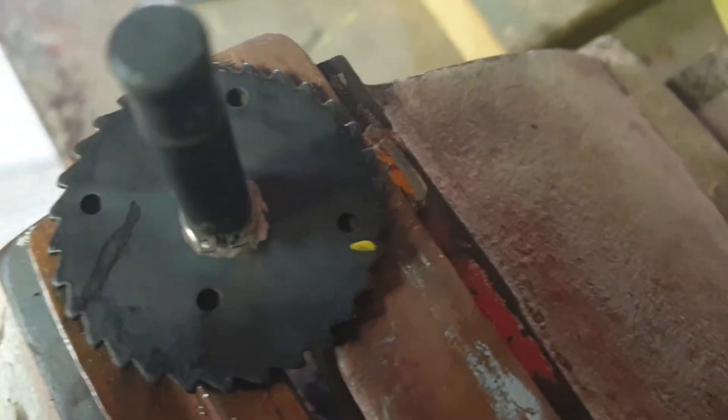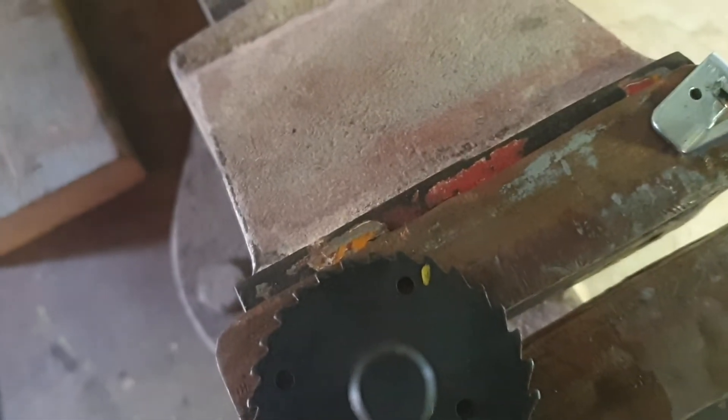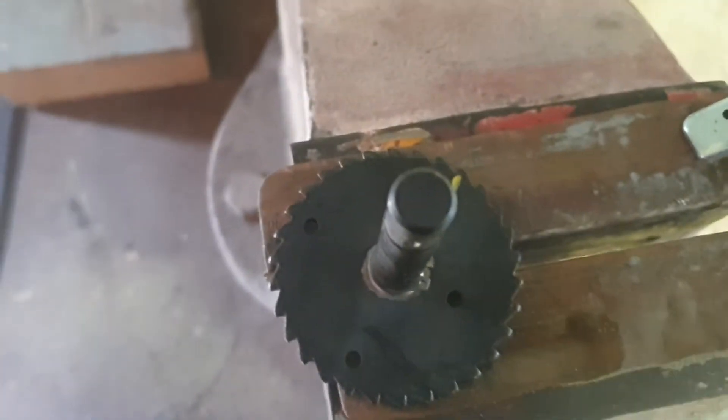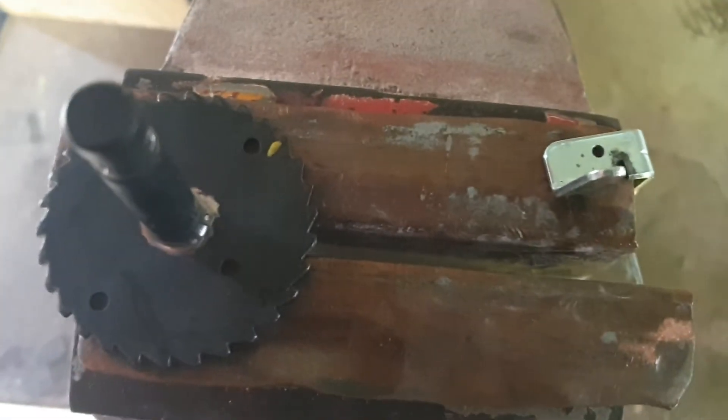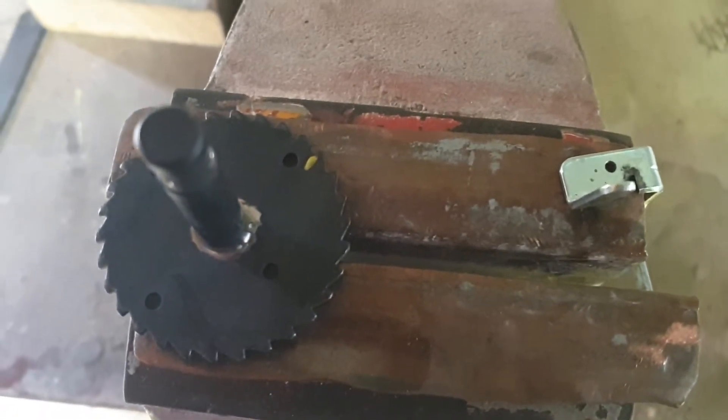Subsequently we looked very closely at the escapement wheel. It's going to be really hard to show you this, but that tooth marked with yellow — yeah, it's probably not going to come up real good — but that tooth is almost flat, along with a few others. The potential to skip a tooth was too great, so we decided to change both the escapement wheel and the drive arm pull.